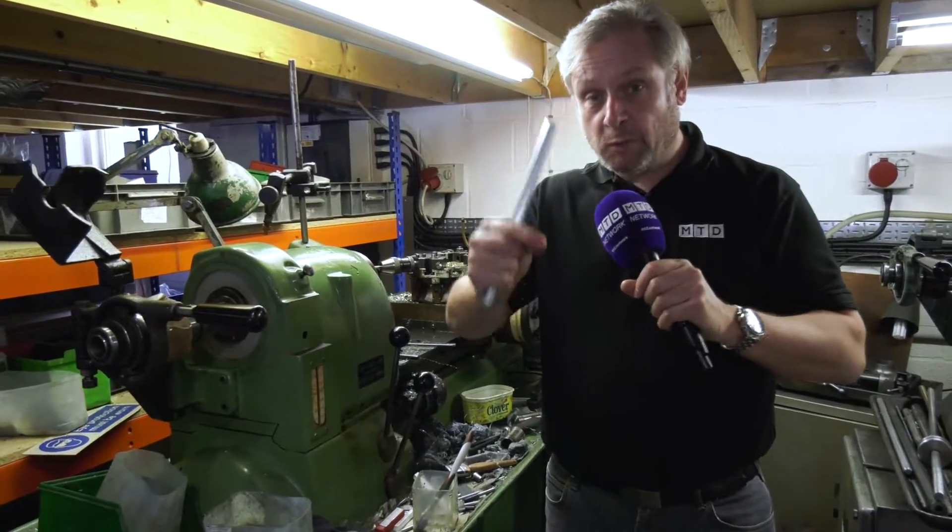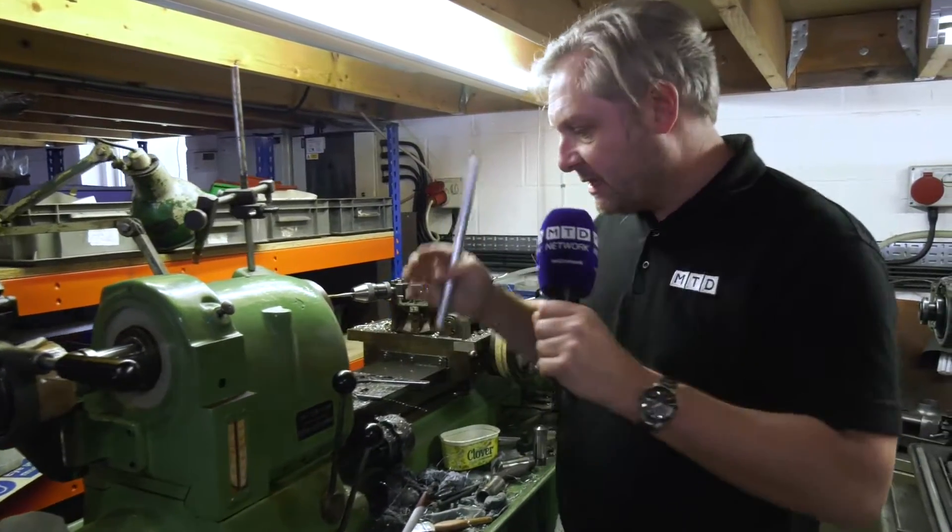This is why we do blasts from the past. We're at L&R Precision in Kedgie. This is an absolutely classic two-axis hard engine machine.